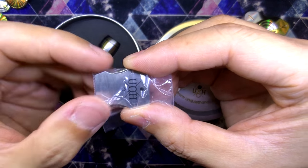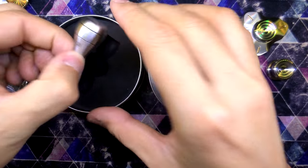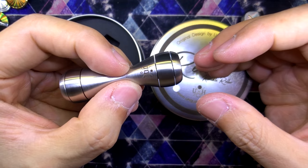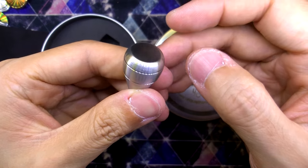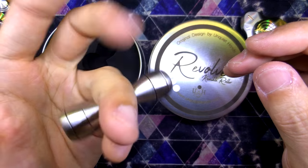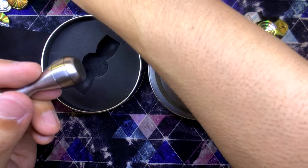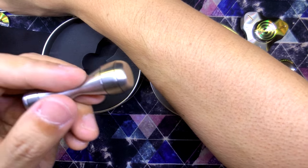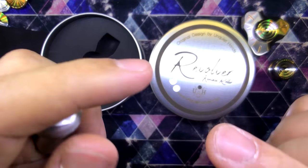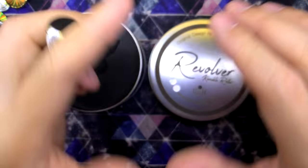But look at this guys — this is the revolver knuckle roller. And yes, it has a bearing in it — like that. It's meant for you to fidget with, as well as roll apparently. That is comfortable — that is so comfortable. At this point I want to say the marketing video that was made for the revolver knuckle roller is just amazing. It is beautifully done.